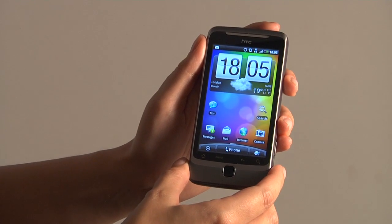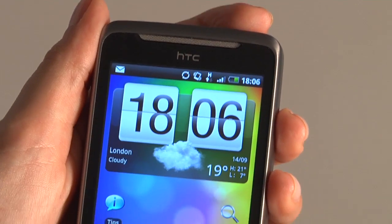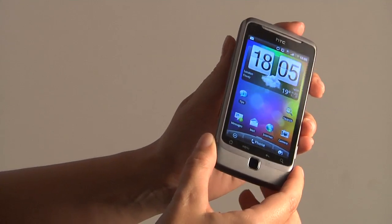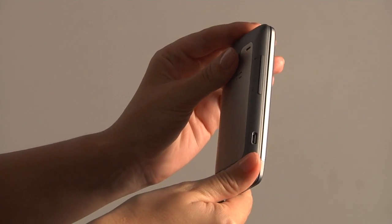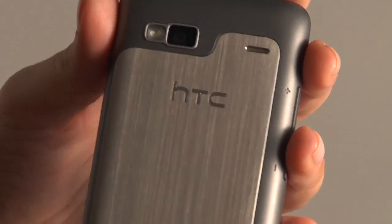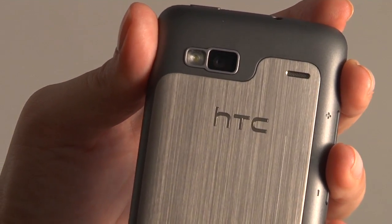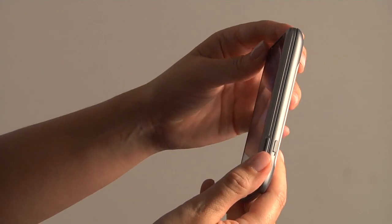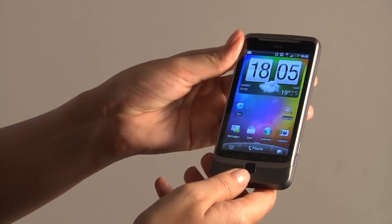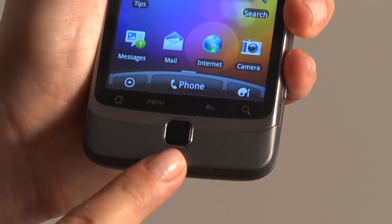This is the new HTC Desire Z, or Z depending on where you are from. You can see it has got a 3.7 inch screen, volume keys and micro USB port on the side, a 5 megapixel camera with LED flash, and a bespoke camera button on the side, and then an optical trackpad with some soft keys at the bottom.